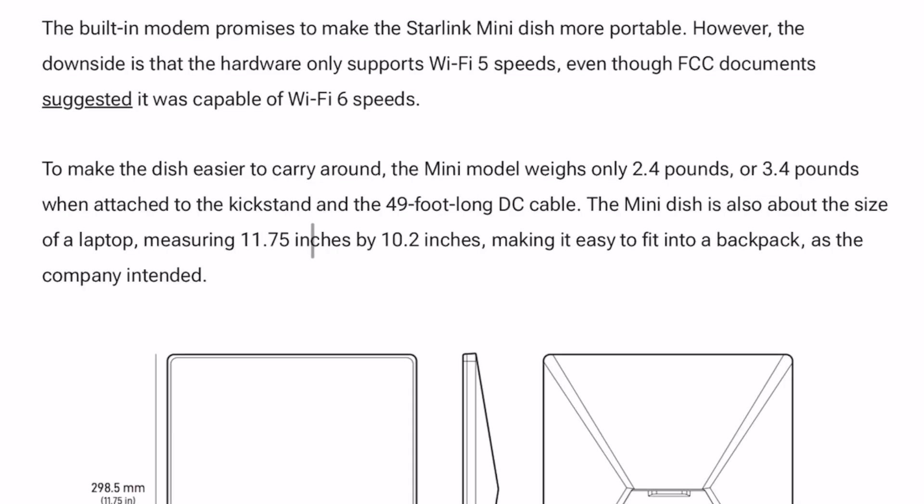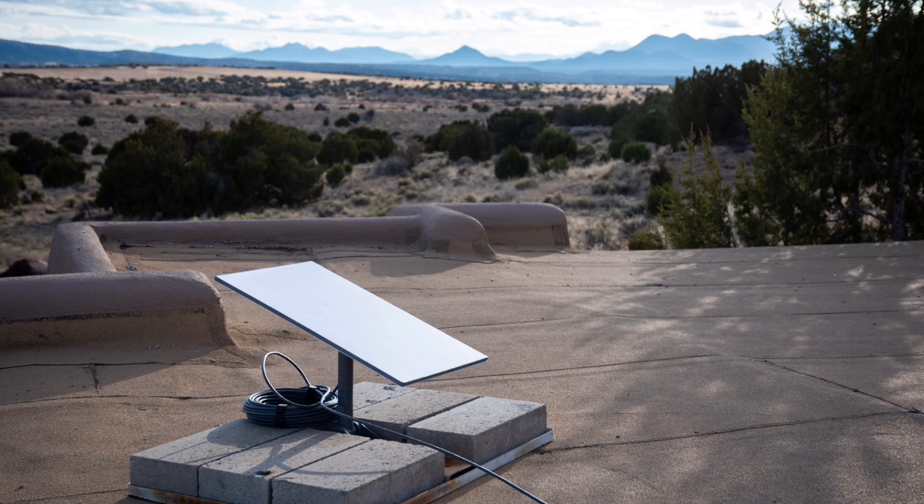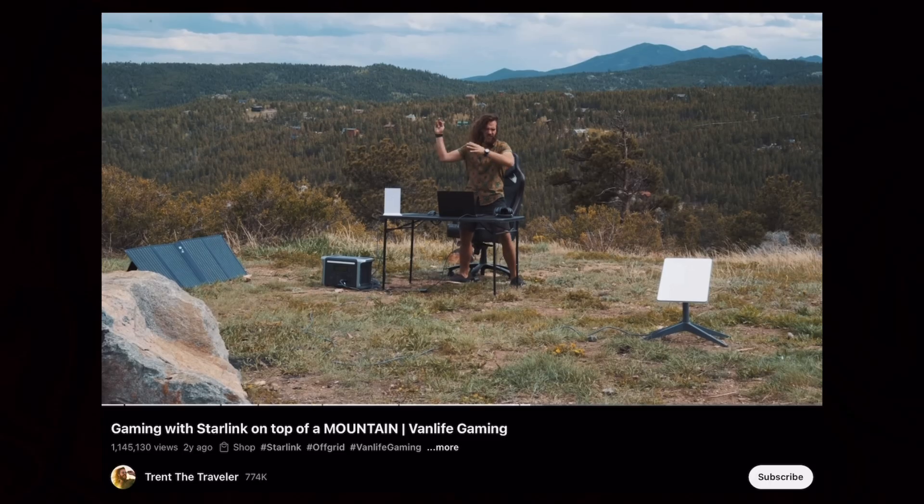Just as importantly, this new device is the same rough dimensions as a laptop, so you could easily slide this thing into your backpack and take it anywhere. The previous hardware was great in a residential environment, but the moment you wanted to use it in a mobile environment, the setup process was cumbersome.